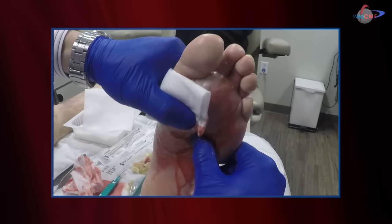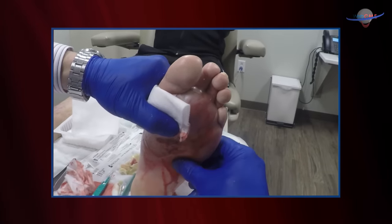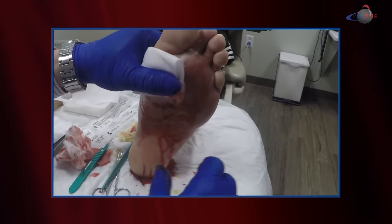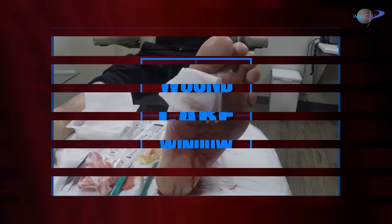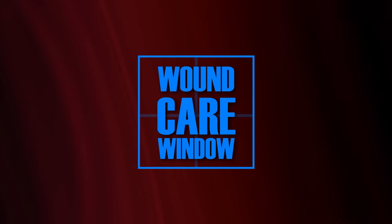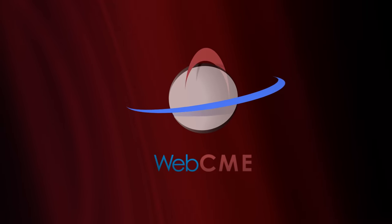I'm going to go ahead and clean this area up and pack the wound. This patient will obviously need to go back to the hospital for more antibiotics and potentially for some additional surgical debridement. Thanks again for joining us on this edition of the Wound Care Window.